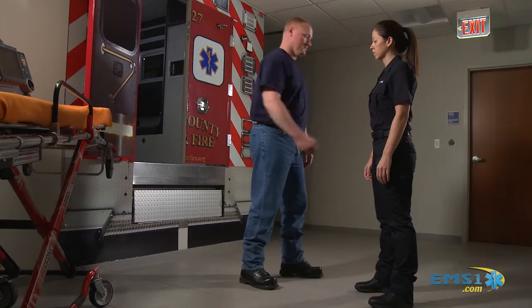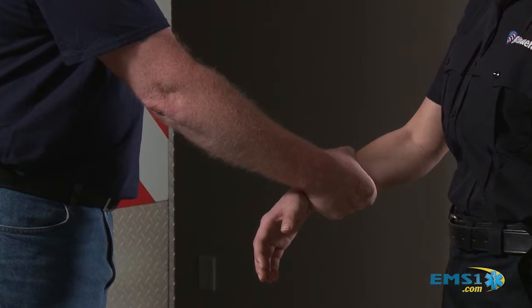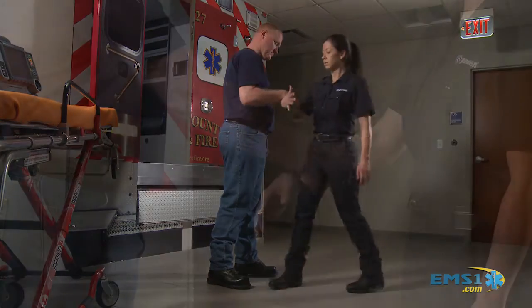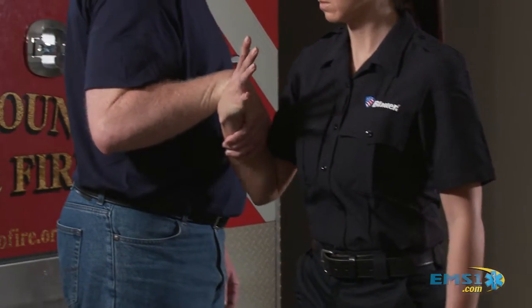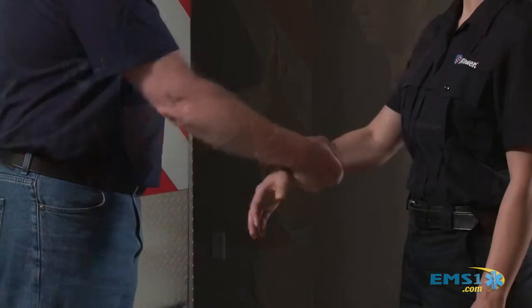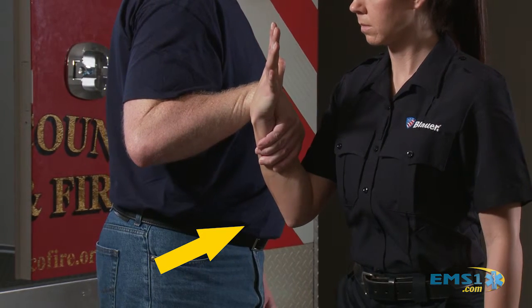Let's take a look step by step on how we would do the cross-grab wrist escape. This would be, for instance, maybe their right to your right or their left to your left. Nobody's going to leave it out there statically and just hold you at a distance — they're probably pulling you in. So let's train for that. As your partner reaches forward and grabs your right arm, go with it. Step forward in that angle in the same direction you're being pulled. This gets your elbow pinned to your body, allowing you to use body weight, not strength.